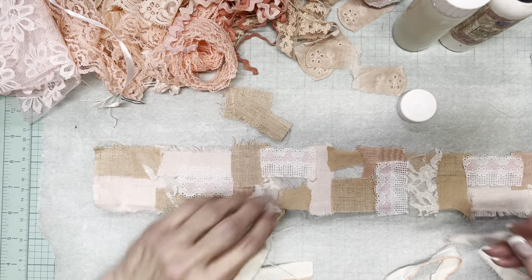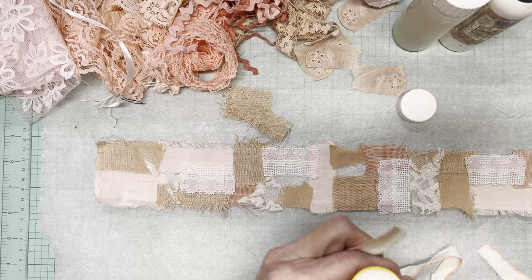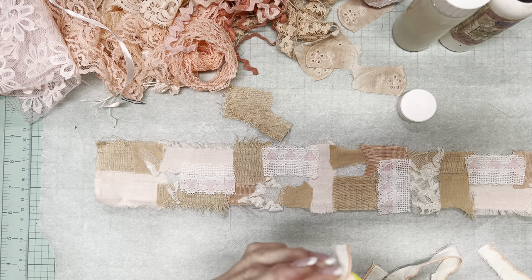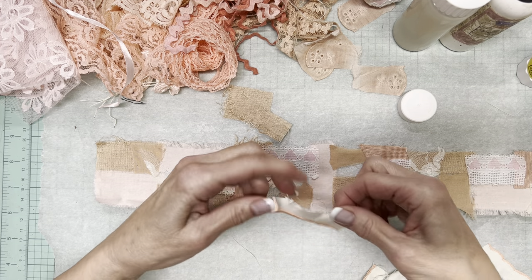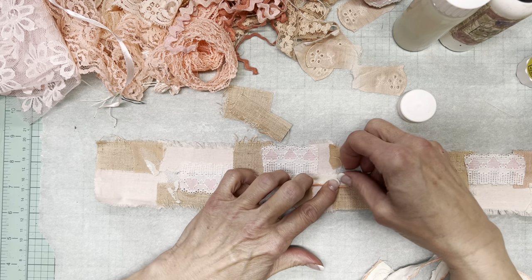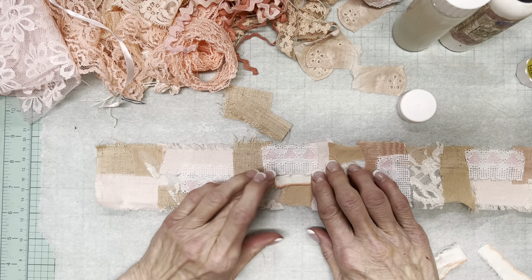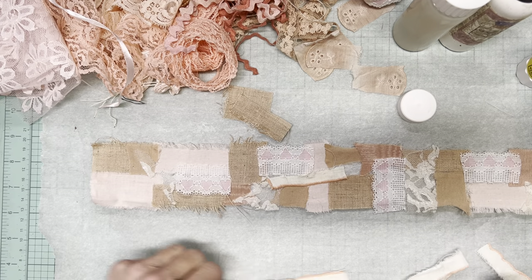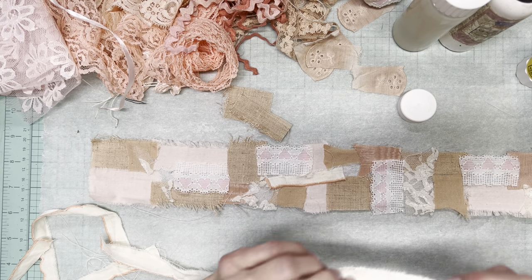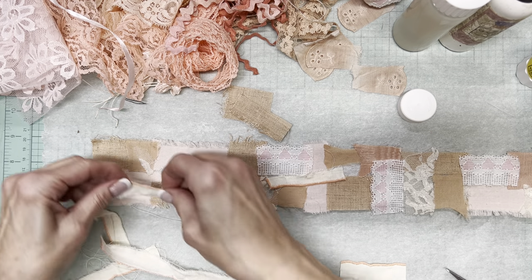There are probably hundreds of videos out there with people showing their process. I remember watching a video from Bella's Craft Studio — that's Rachel Bell's mother — and I guess she hand sews a lot of hers. Somewhere not so long ago I came across one that I started doing and clearly thought, oh, this is good bedtime TV watching work, but I haven't finished it yet.